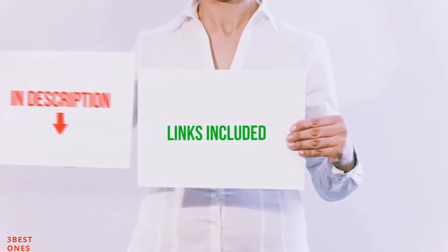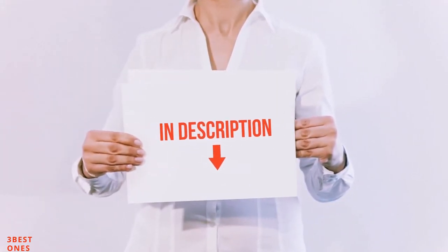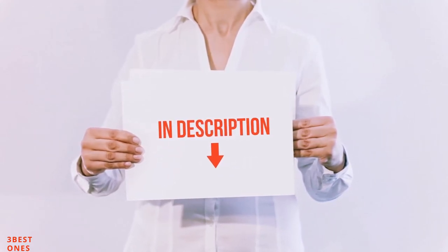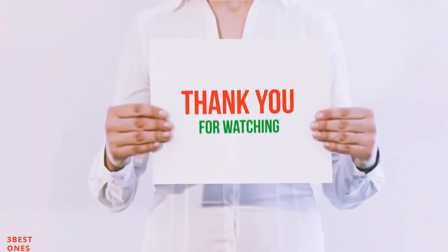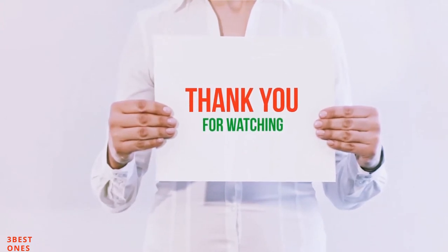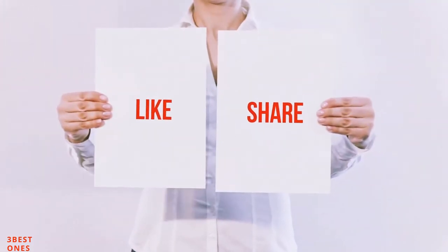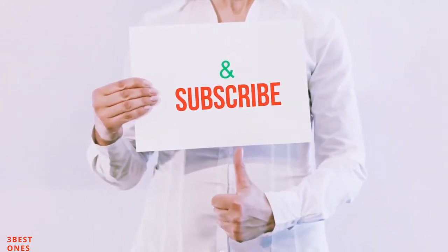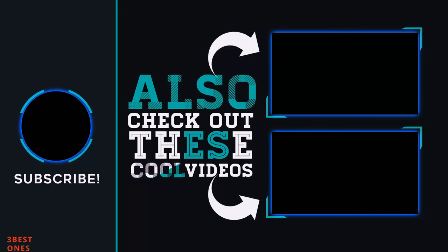All of these items are available on Amazon.com. I have included all the links in the description — check them out for the latest price. Guys, thank you for watching. If you like this video, please hit the like button below, share with your friends, and be sure to subscribe. See you next time.